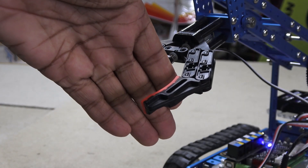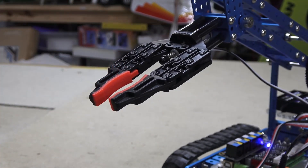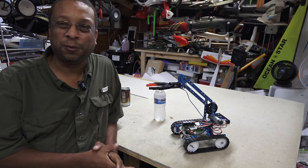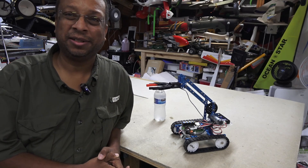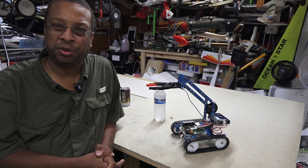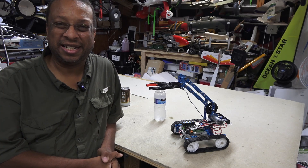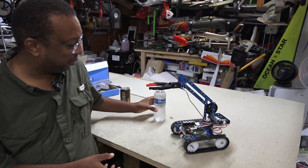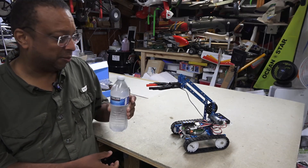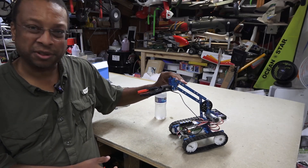I tested the gripper strength and yeah, it wouldn't hurt a baby. The arm tank works pretty well. It was right at the edge of its capabilities — not because the arm couldn't lift the water bottle, but because it was just starting to tip over with all that weight on the front.